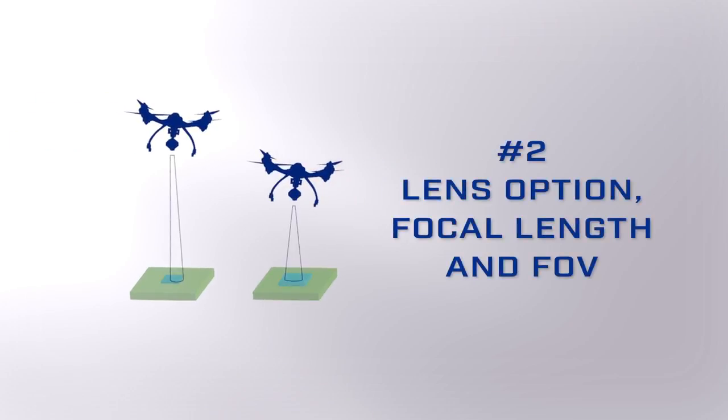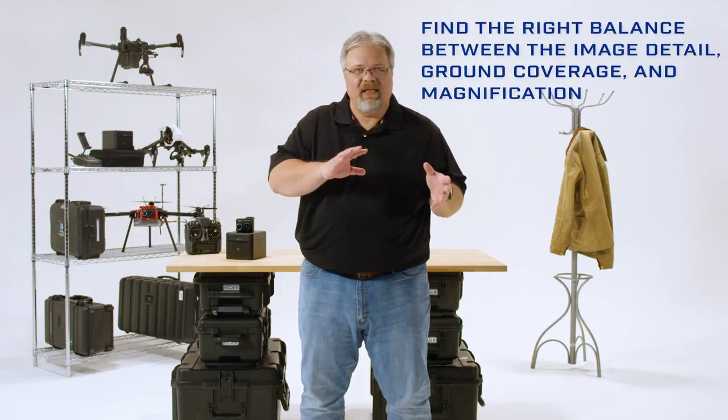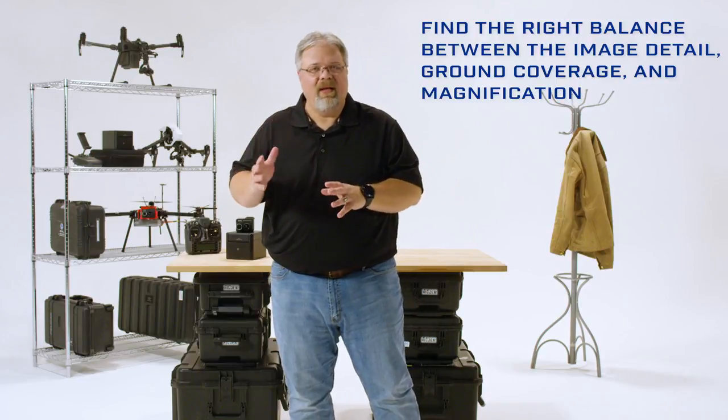This wider field of view can greatly decrease your detection range. Each resolution camera has a few lens options with different focal lengths and fields of view. Because these lenses are not interchangeable, you need to find the right balance between image detail, ground coverage, and magnification. Let's take a look at what this looks like from the air.